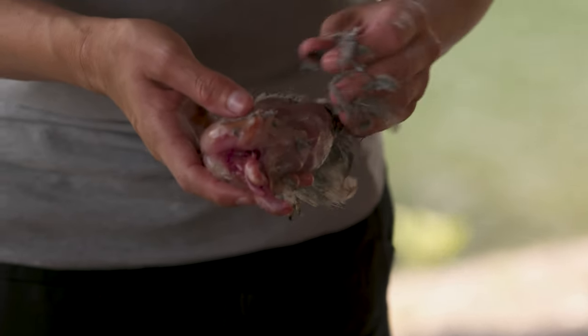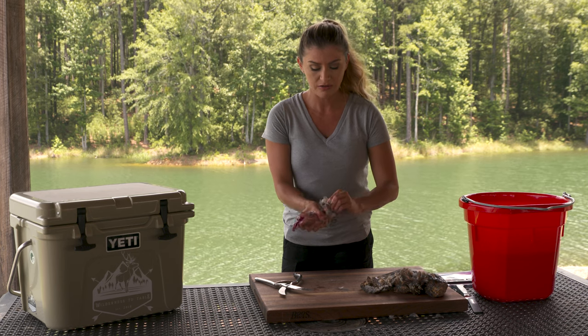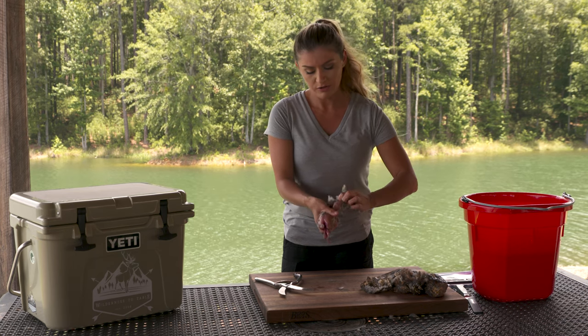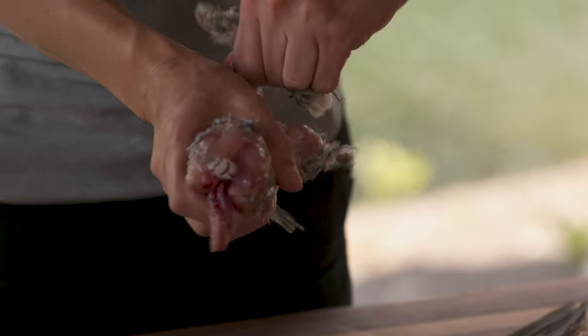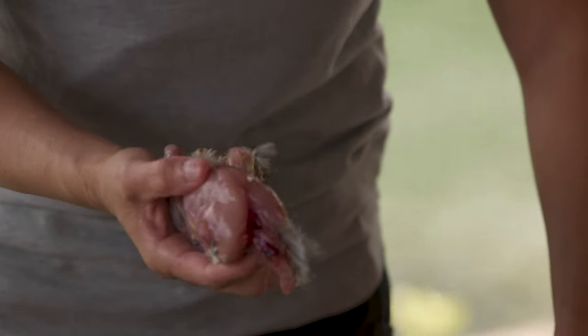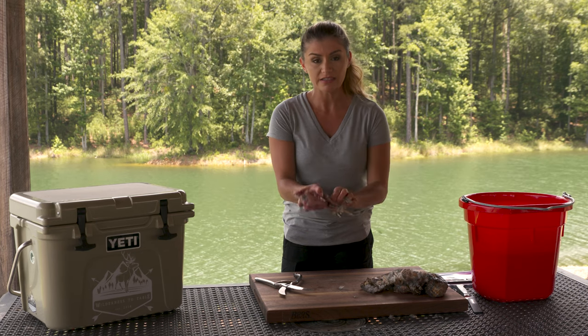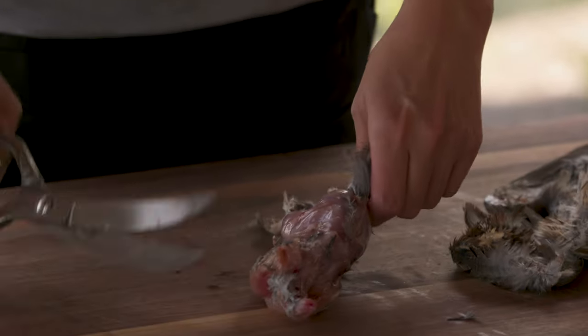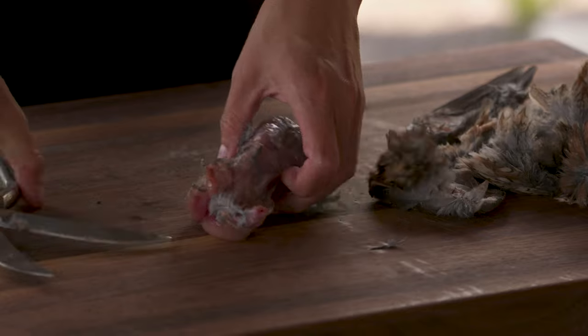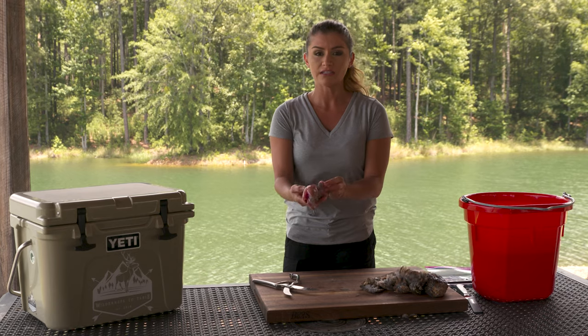I like to have a bucket of water here just so that I can remove any feathers as I go while I'm cleaning. But here we did a pretty good job at getting all the feathers off at one time. This is just micro cleaning. Now we've got the tail — that's the last thing that's going to come off. We're going to make one snip here, super easy.